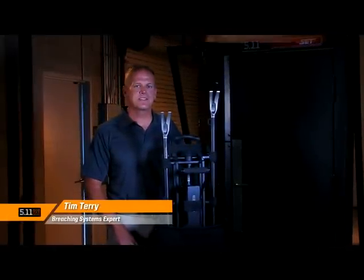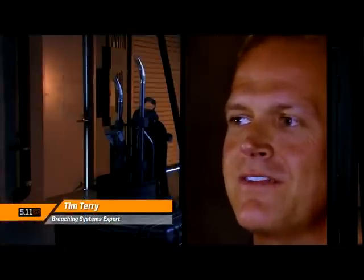Hi, I'm Tim Terry with 511 Tactical, here to talk to you today about 511 Tactical's breaching system. The first kit we're going to talk about is our heavy breaching kit. Within this kit, you'll get five components.